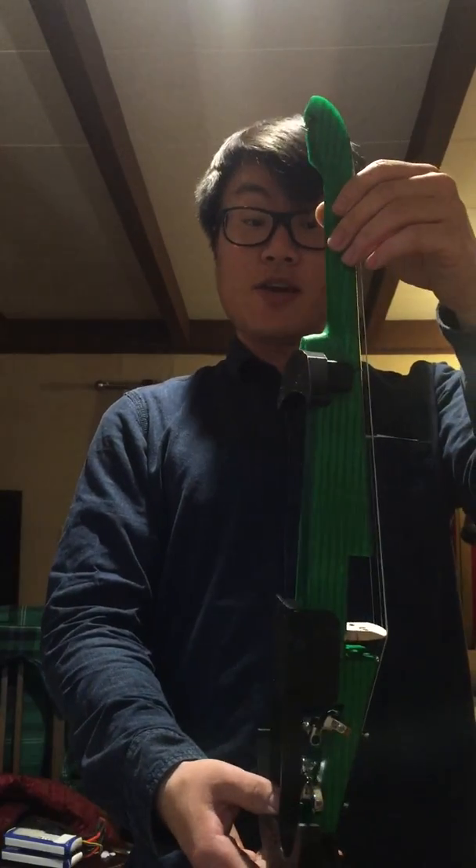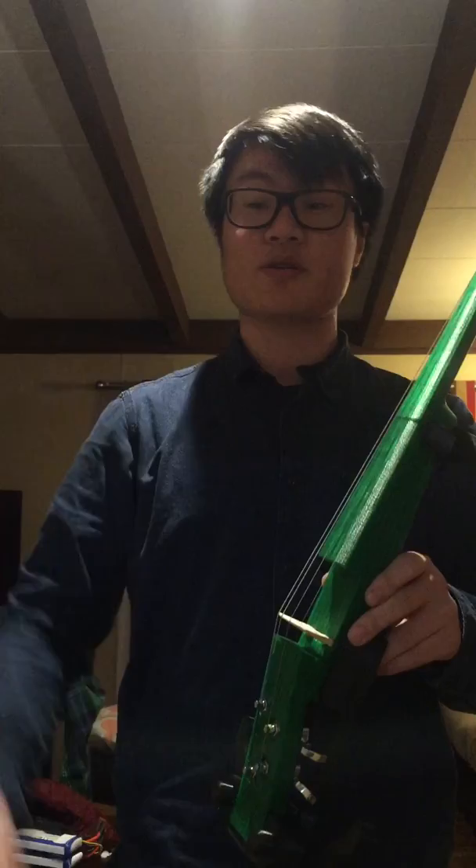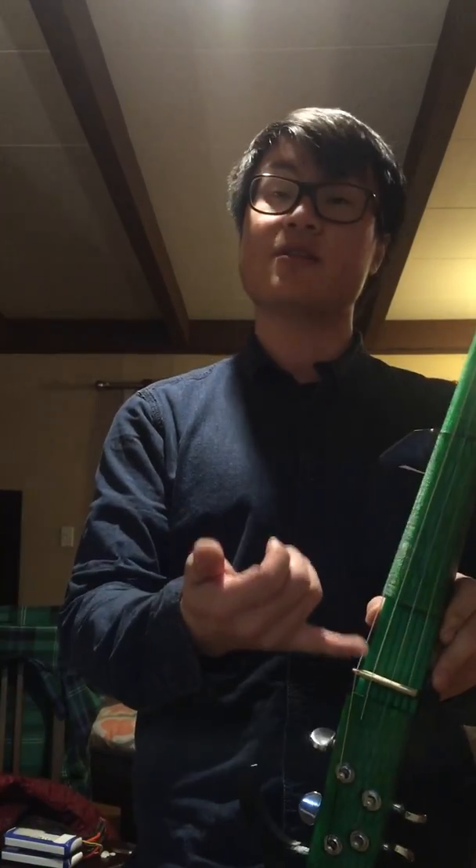3D printed violin here. I print the whole thing with my own printer and this is PETG material. Those are PLA strings, ten dollars on eBay. Guitar picks, another ten dollars. This bridge I picked up in a local store which is seven dollars.